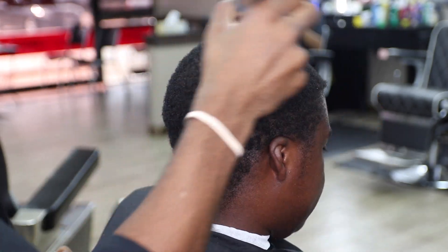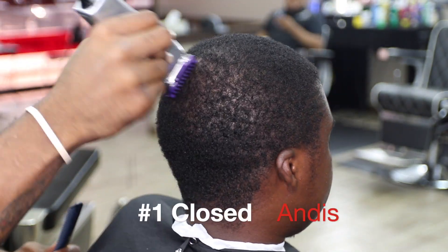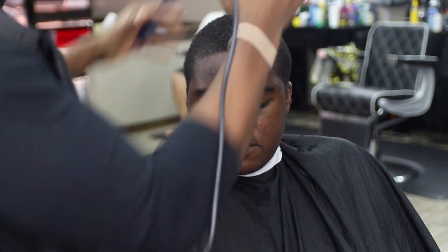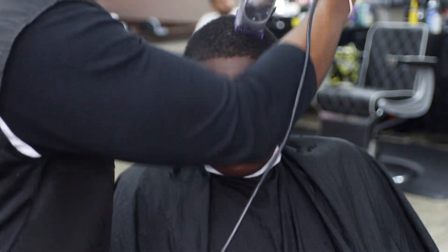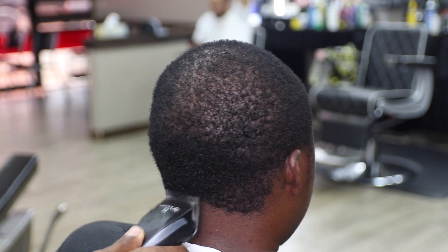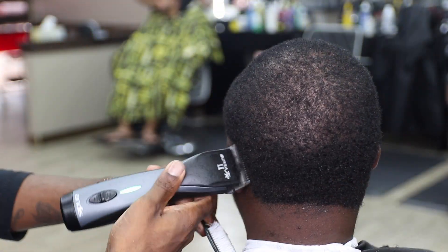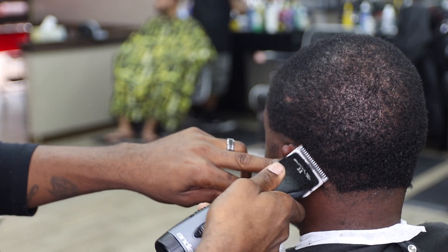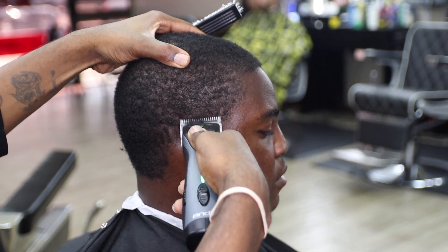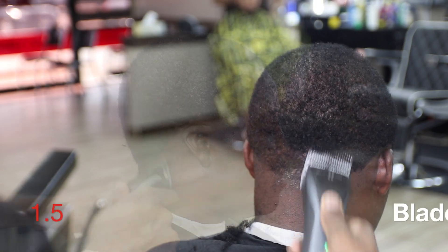Tag me, tweet me, anything. I'm here for y'all — any questions, comments, I'm right here. And it's number one closed; I'm smoothing this thing out, just getting it nice and even. And I'm setting my guideline. These are Super ZR2s with the OA blade — some people call it a half. I like to use it for doing my light fades. It's in between the zero and the one. Just making sure that my guidelines are equal and even all the way around.